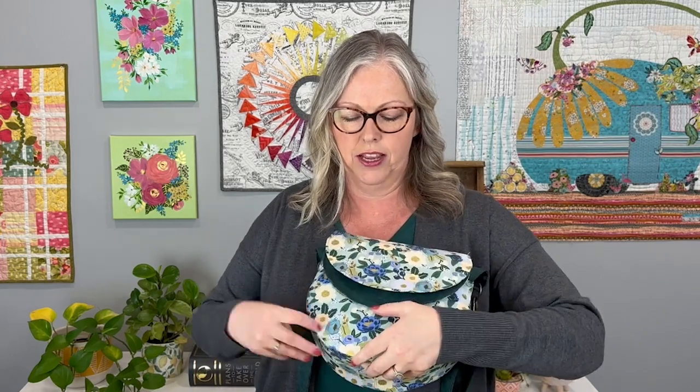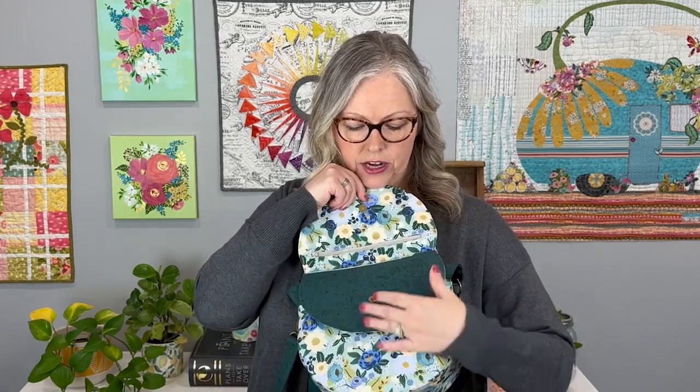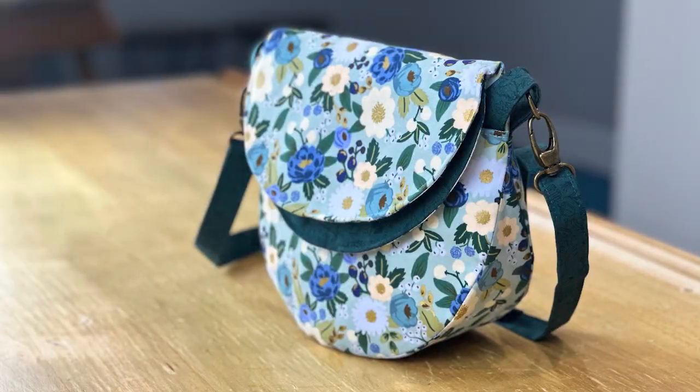You can make it in a solid version, or you can really have fun with it and mix and match — do some accent fabrics, or use them on the strap, or even the back pockets in different colors. You could do the front pattern pocket in a different color. You really can do a lot of fun things with this bag.